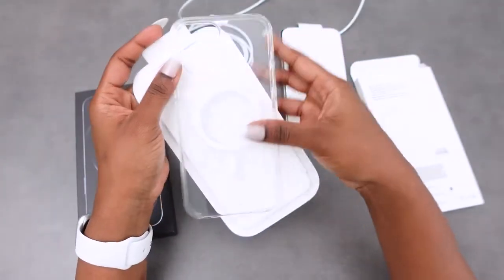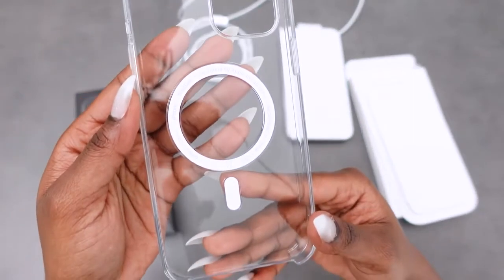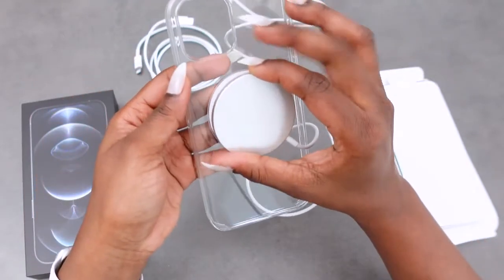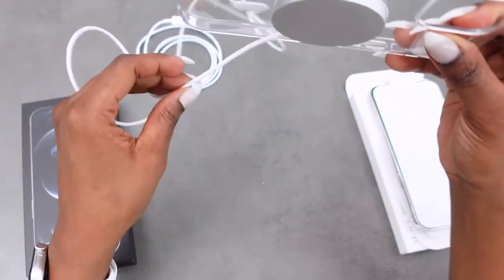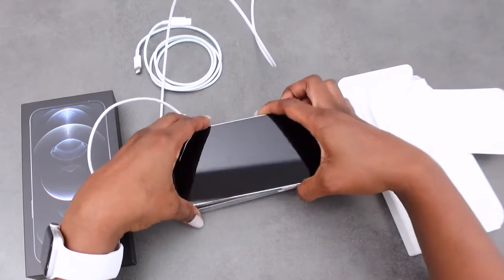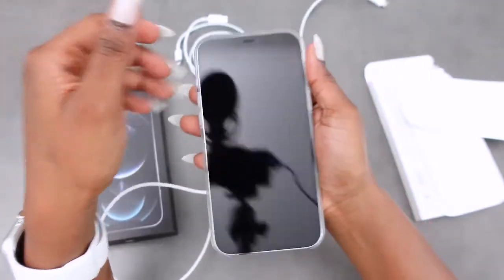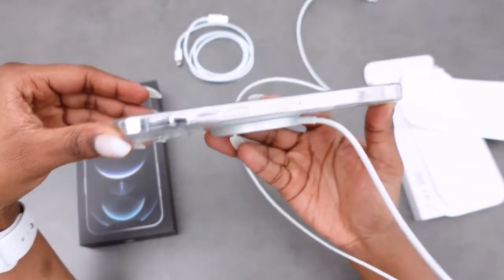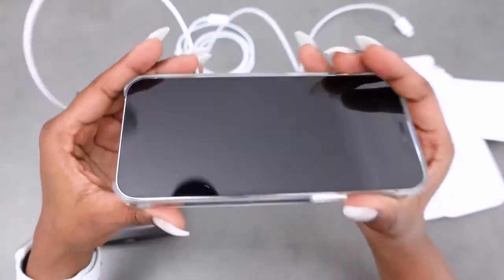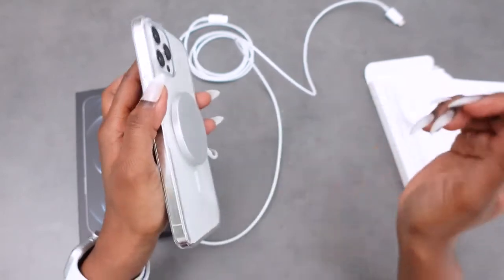I wonder how it will hold up with scratches over time, but nothing is meant to last forever. The case is very light, clean, and clear. This part of the case is magnetic, so this is where the charger will sit. Let's put the phone in — I kept the paper on because of the reflection. And voila, it fits nicely and feels good. The charger sits on there very steady and the magnetic hold is still very strong.